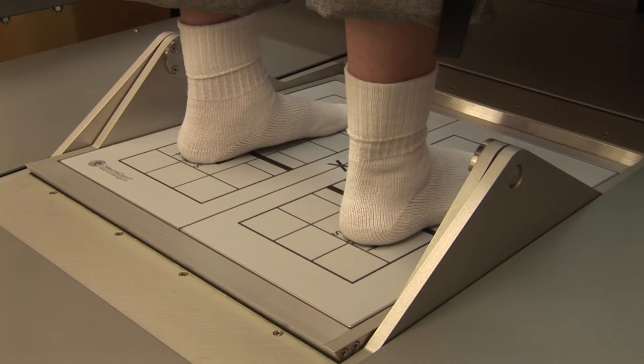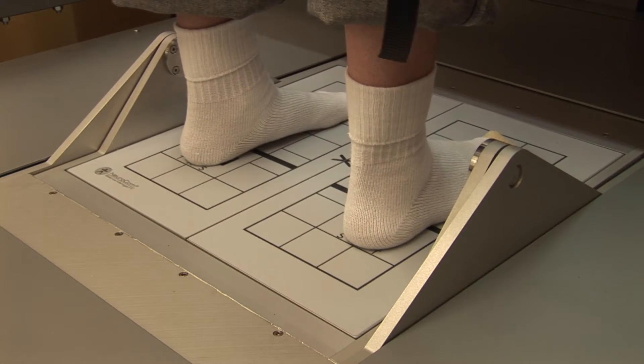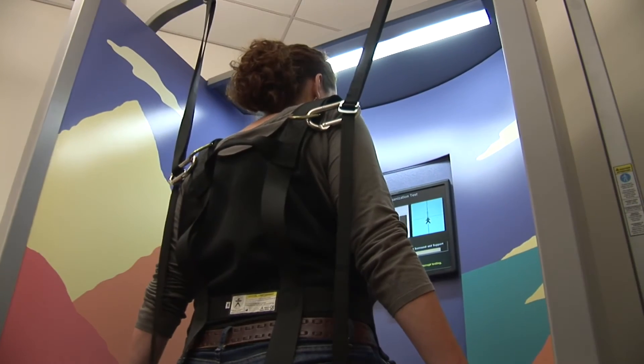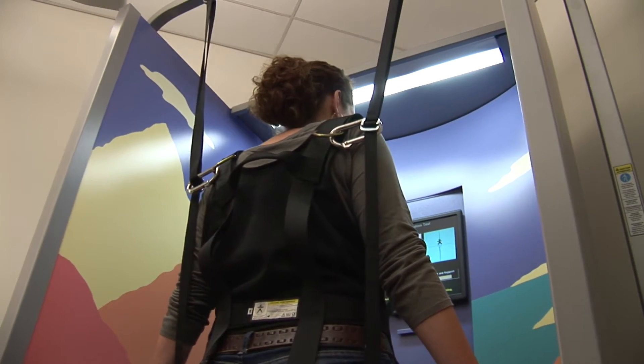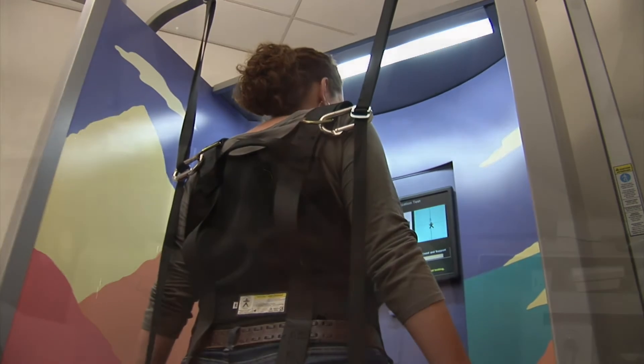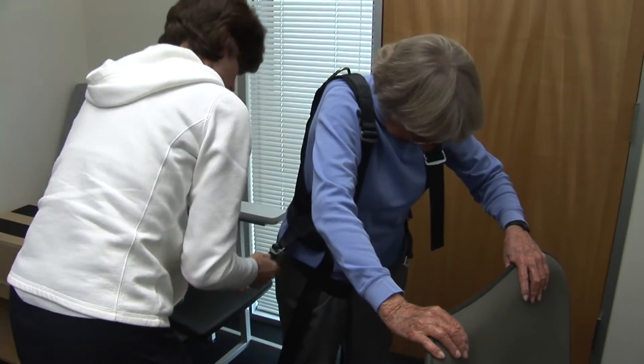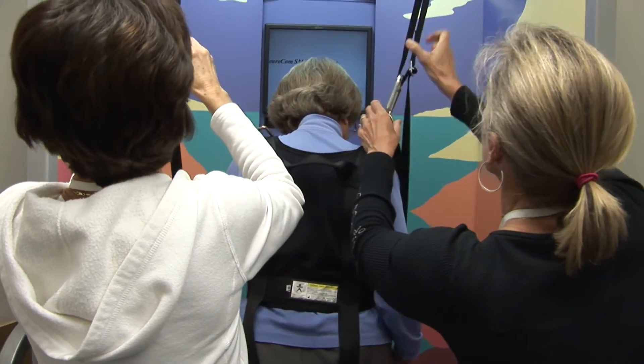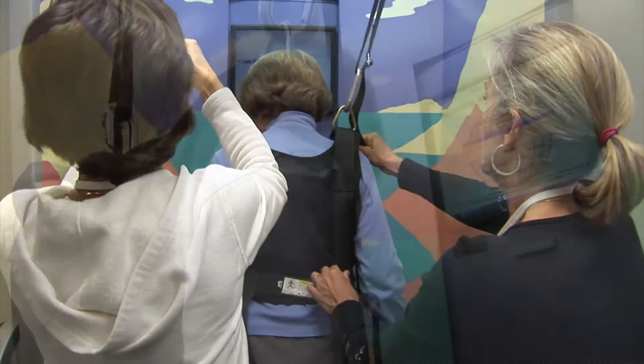The patient stands on a force plate that shifts and becomes unstable while simultaneously measuring the vertical forces through the feet. Additionally, a visual surround can be manipulated to create inaccurate visual input and force the patient to rely more on somatosensory and vestibular cues. Through a variety of tasks, we can isolate and identify the components that most need retraining or improvement and tailor a training program to meet that need.